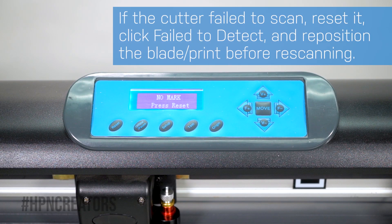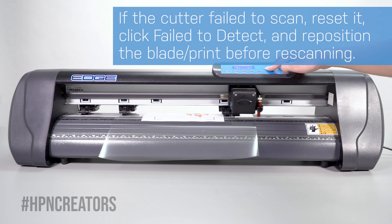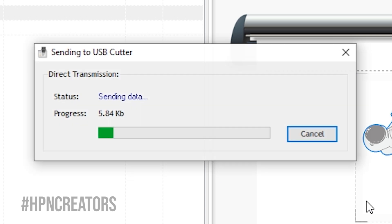Though if the cutter failed to scan them, press the Reset button on your cutter and click on the Failed to Detect button in Scimaster to try repositioning the blade or print. With the contour marks being detected, go ahead and click Yes to proceed cutting.